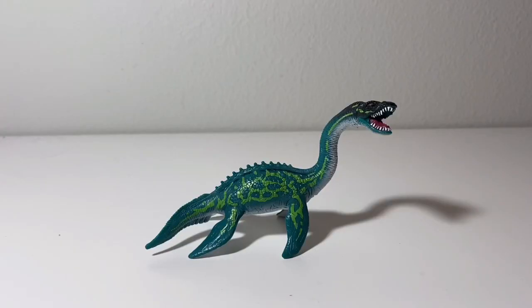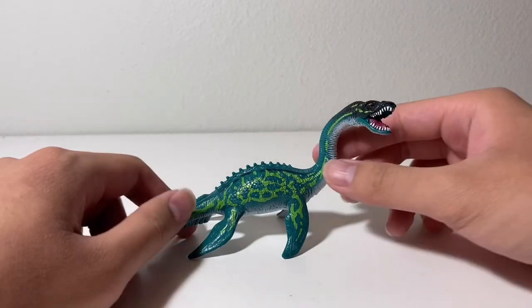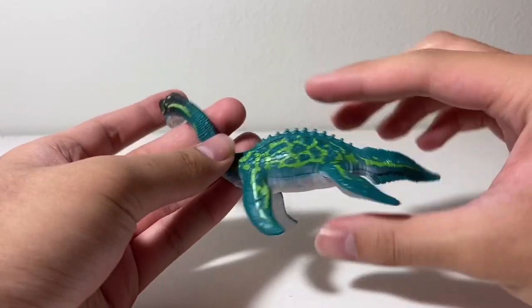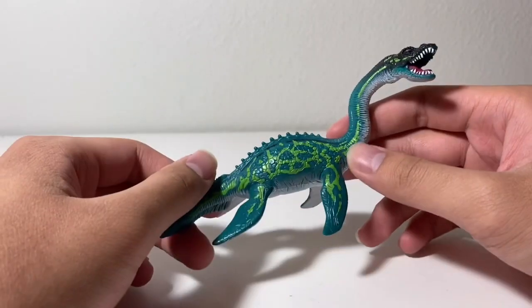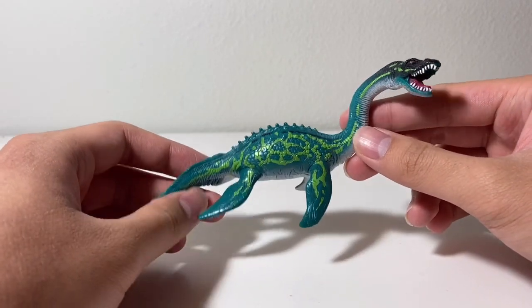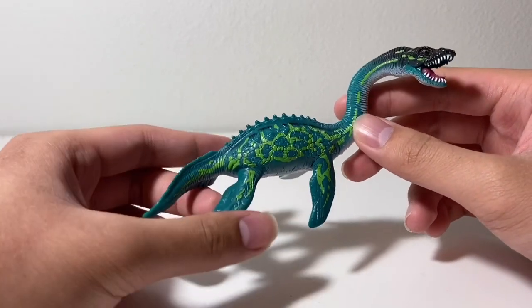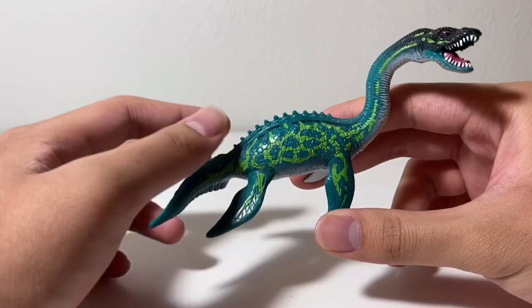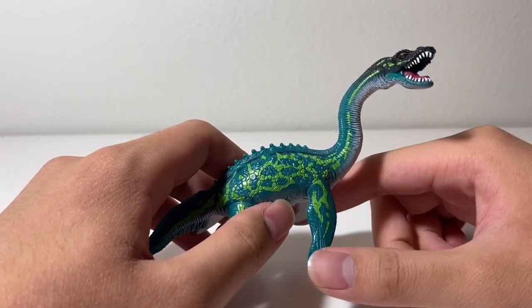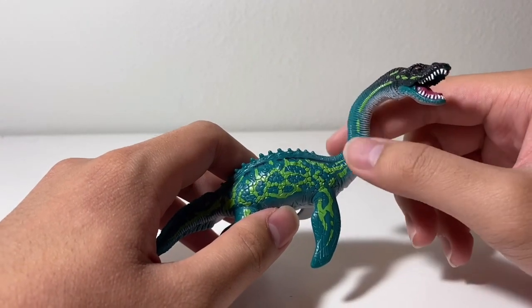Here is the Plesiosaurus. Despite this one being an inaccurate figure, it's actually quite nice. It's actually one of my favorites of the Chapmei mini prehistoric animals. This one looks pretty retro-looking — it's like a cross between a retro plesiosaurus and the typical ferocious look of Chapmei prehistoric animals. It's also pretty Loch Ness monster-like. Of course, the neck is the most notable inaccuracy, because plesiosaur necks were not meant for bending up vertically.